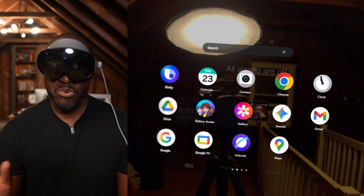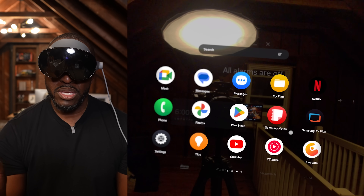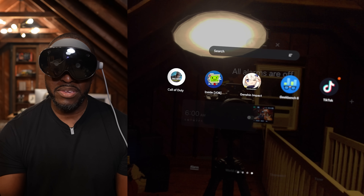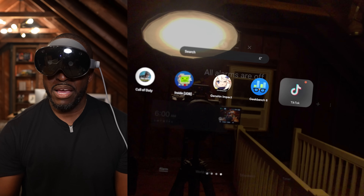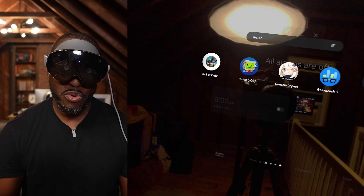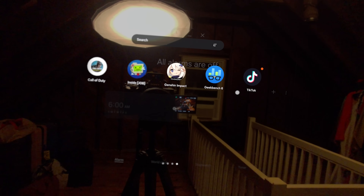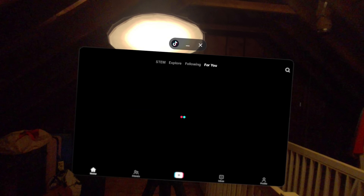As you navigate through you can see different applications, and more apps as well as games. I have Geekbench and TikTok. I'm not going to do benchmarks — I just want to show that you can download any application you want. I'm going to open up TikTok first.